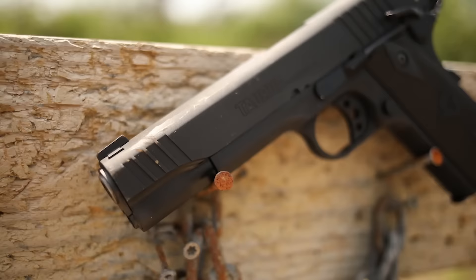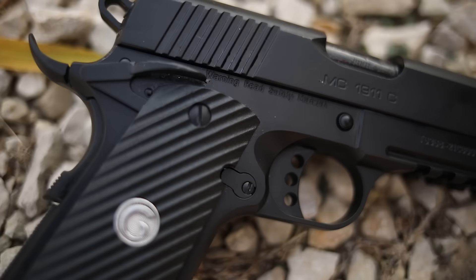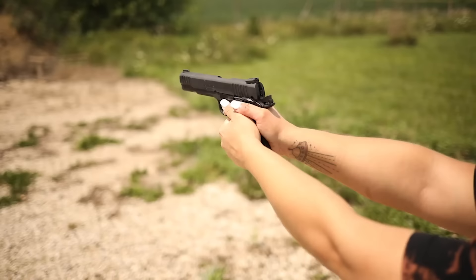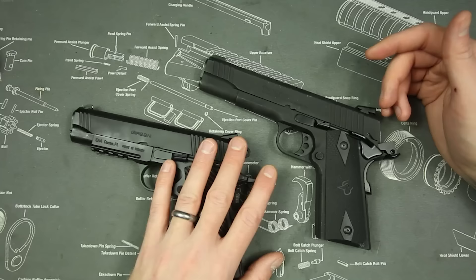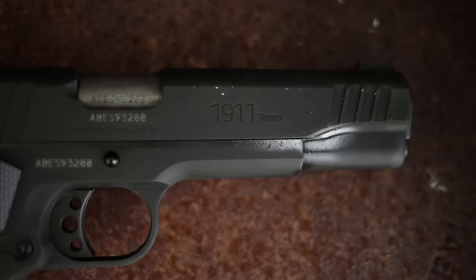Finally, let's get into customer service and availability. The Taurus is available everywhere, but the Gerson is starting to be available in a lot of places as well — so I guess that's a pro to the Taurus. However, as far as parts breakages and customer service go, you really have to err toward EAA and Gerson — they have better customer service in my opinion. I've got a buddy who owns a gun shop, and he always tells me how Gersons very rarely come in for replacement or service, while Tauruses come in all the time.